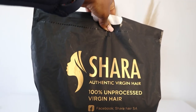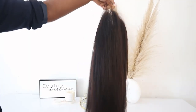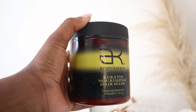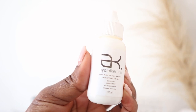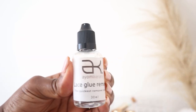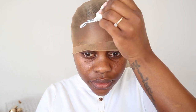It came pre-plucked and the knots are already bleached. As you can see, it's nice and bouncy. Here are some of the goodies they included in my package: the Ayumi keratin hair mask, a lace front glue edge brush, an elastic to lay those edges, a lace glue remover, and a sleeping cap. And this is the process that I go through when I lay my frontals.